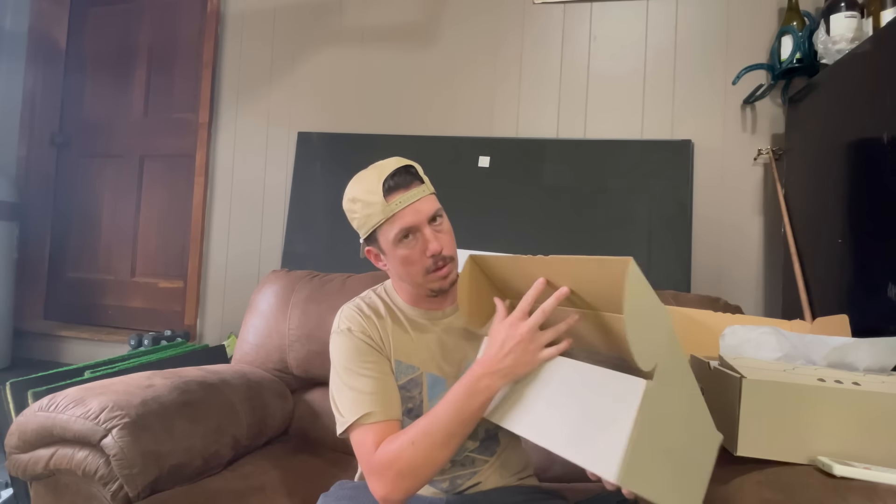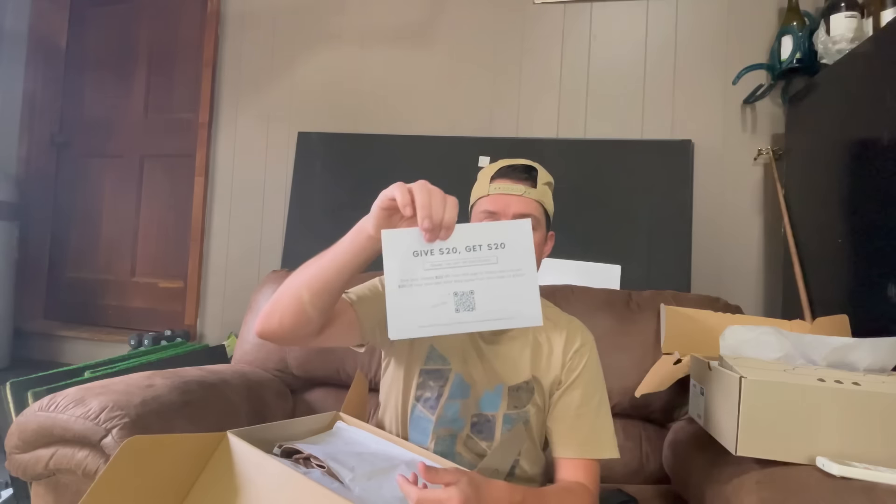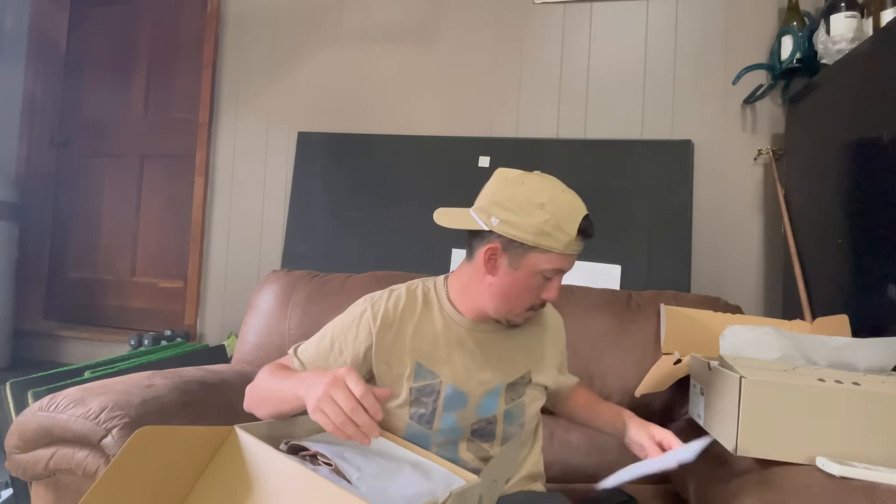Okay, figured out how to open it. Right here on the box it says 'Welcome to the dry socks club - Vessi.' Inside: return details, 365-day dry socks guarantee. So if your socks get wet you get a return policy - that's freaking awesome. And there's a 'Give 20, Get 20' coupon right there, so a little discount for your buddies.